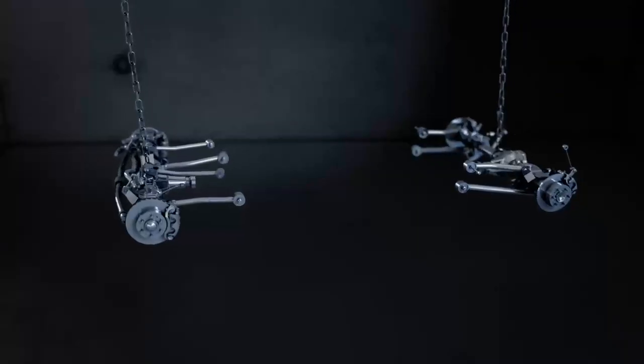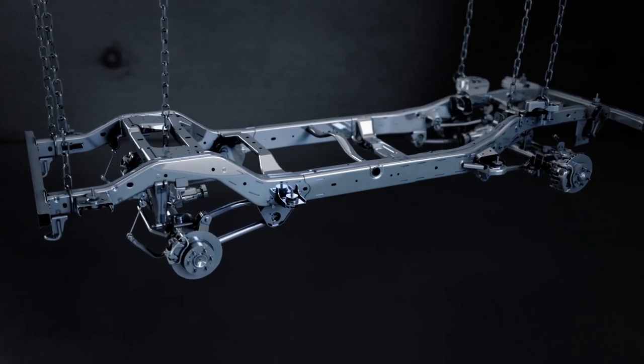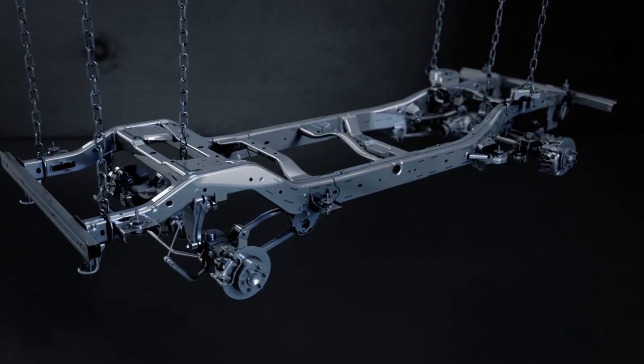Beam axles front and rear and a box section ladder frame — INEOS's vision for a no-compromise foundation to their ultimate 4x4. The ambition is clear: they're starting with a blank sheet of paper. The Grenadier is being designed and built from the ground up, every component chosen by engineers at the top of their game — and that's got to be very good news. Join me next time when I'll be finding out more about the suspension setup.